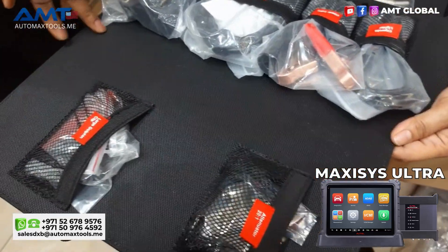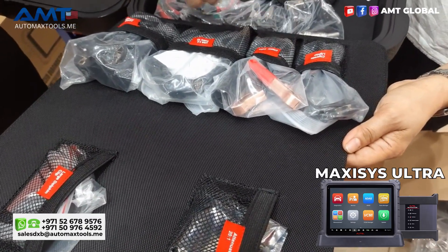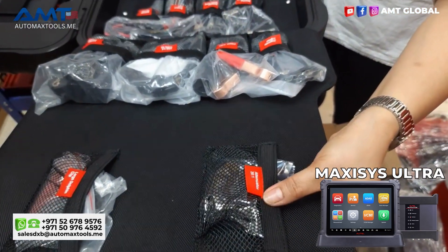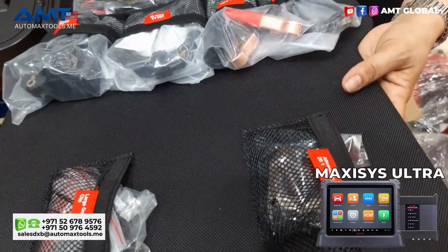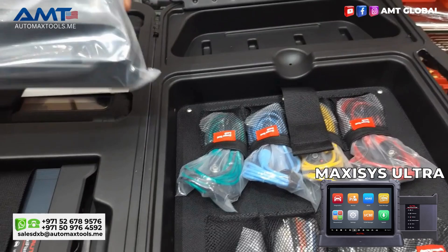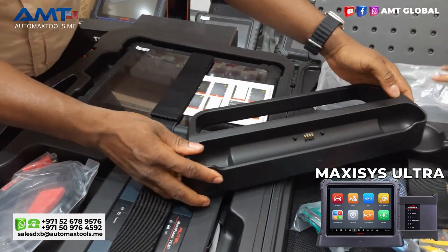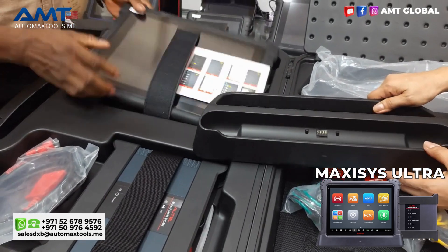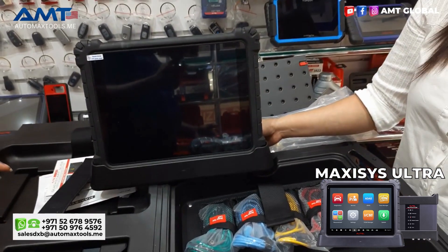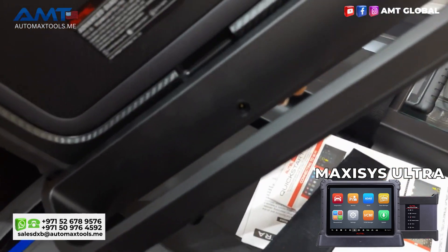It has the normal AC/DC charger, a USB 2.0 cable, clamps for the cigarette lighter and other charging functions, and a large dolphin clamp as well. On the other side we have the docking station, which enables the device to be stationed in a very easy manner whilst you operate on the vehicle. It also has a charging port behind so you can charge the device whilst you are at work.